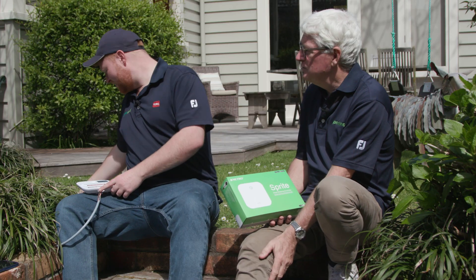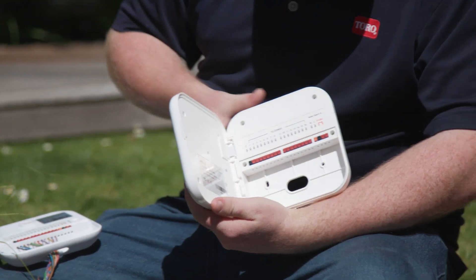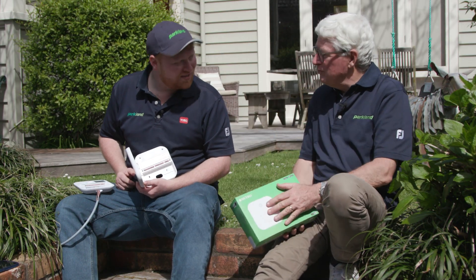What if I've got a bigger garden or perhaps a lifestyle block? In that case you would use something like this — the Spark — which can do up to 16 stations, giving you a lot more options for bigger gardens. So it covers all sizes and all varieties.